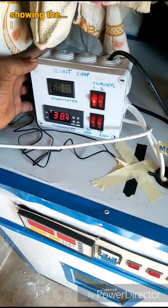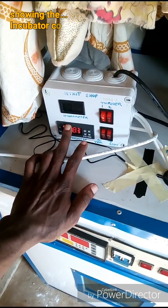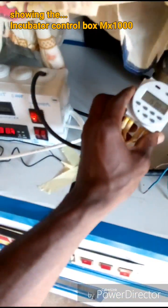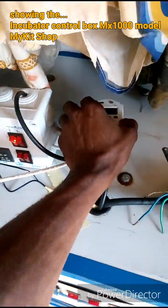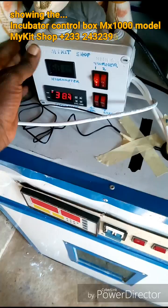This is my self-made incubator control box. It controls temperature right here, and over here it controls the egg turner. This is a timer switch that controls the egg motor.